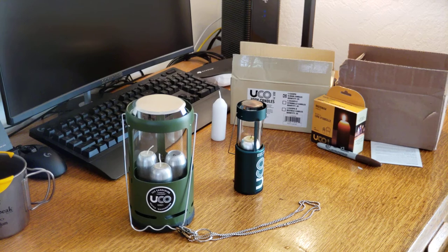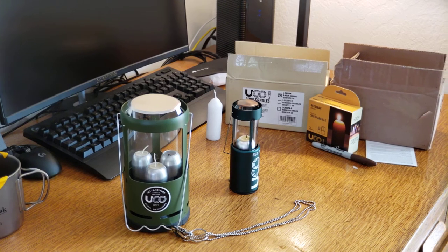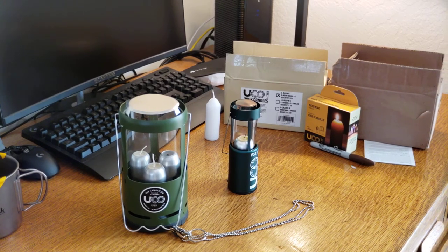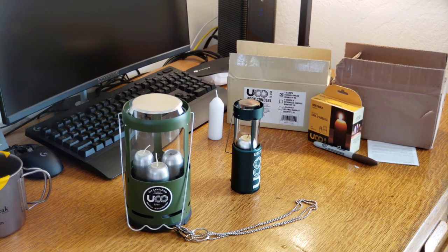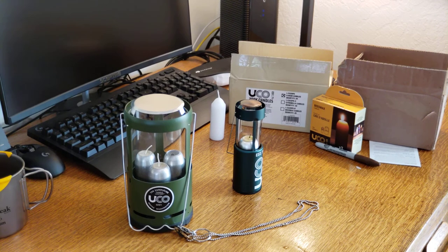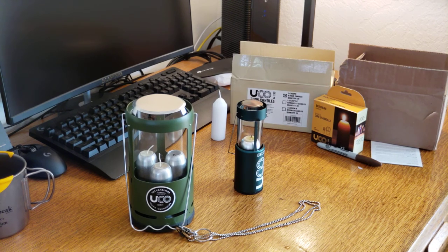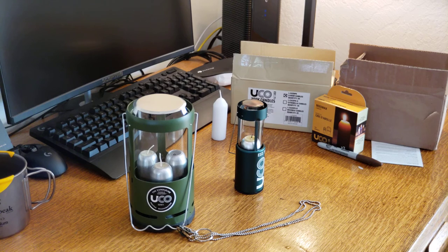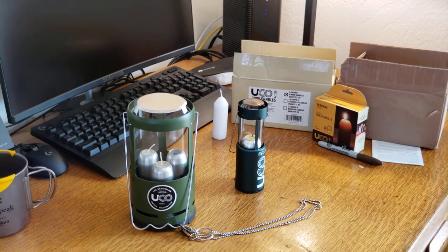That's my basic review of the UCO candle lanterns. I love the quality of light in them. You do have to be careful because it is an open flame — in most tents you don't want to have that — so please read your manufacturer's directions regarding flame in your tent. It is a bit of personal responsibility; if you're going to do that, you have to realize you'll need to be careful. Anyway, that's about it, and thanks a lot for watching. Bye!